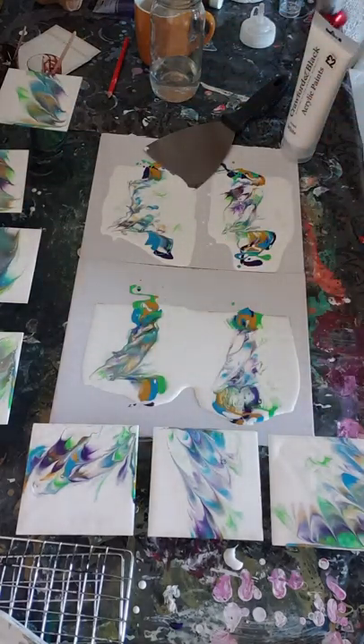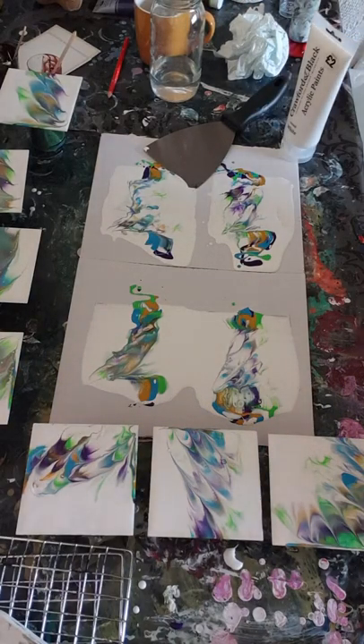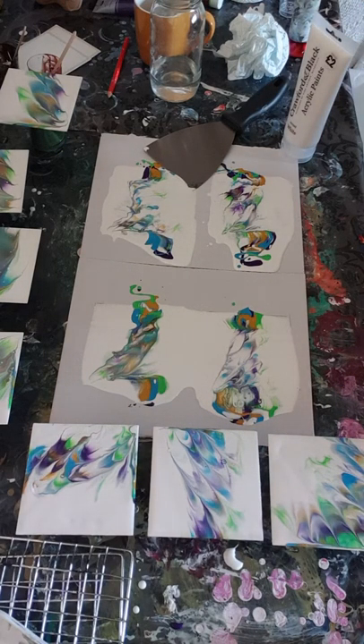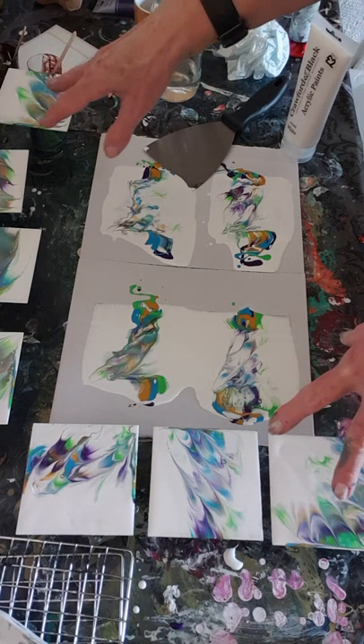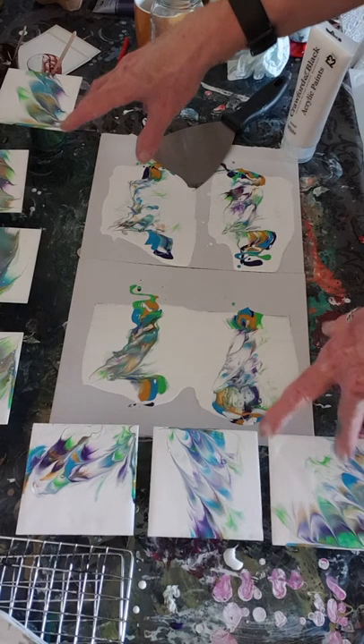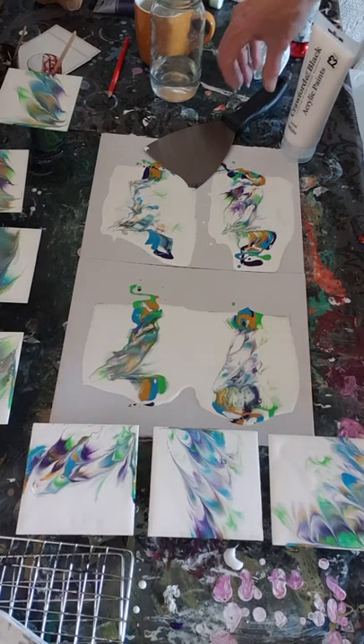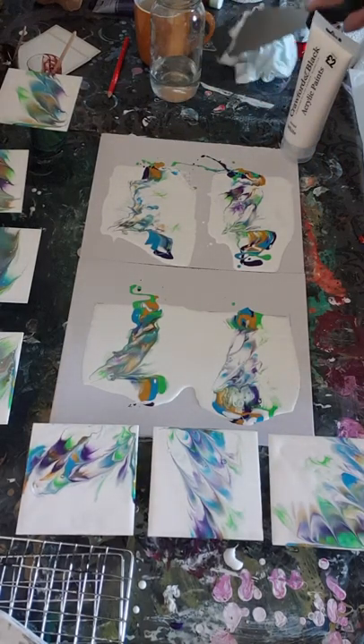Isn't it quite cool! I'm quite pleased - they didn't come out exactly as I hoped, but there are at least four here that could make a set. If I could make two more like that I'd have two sets, but I think I'll be pushing my luck.